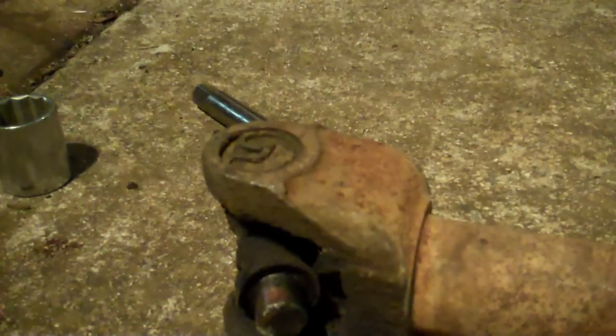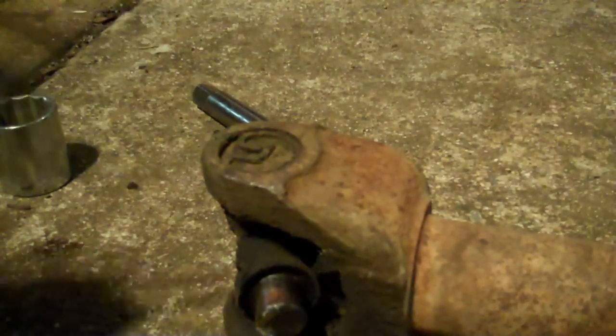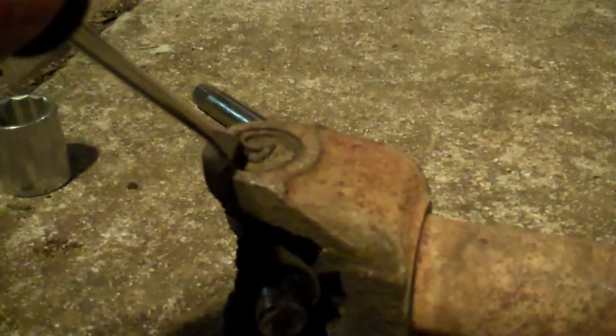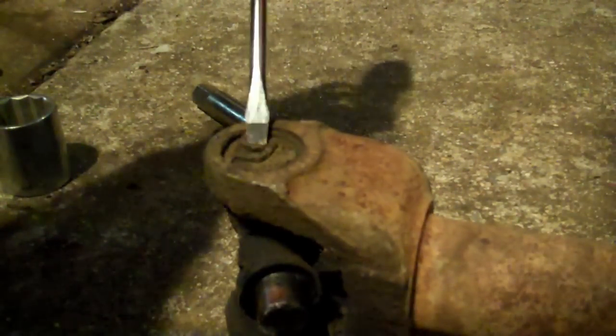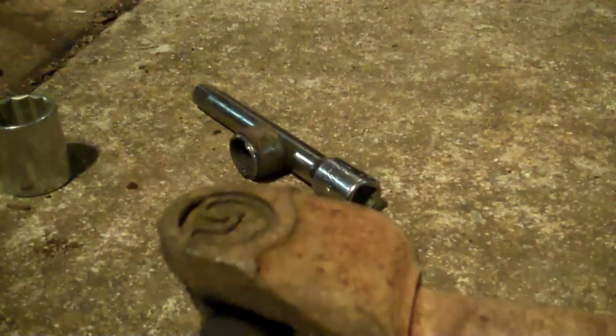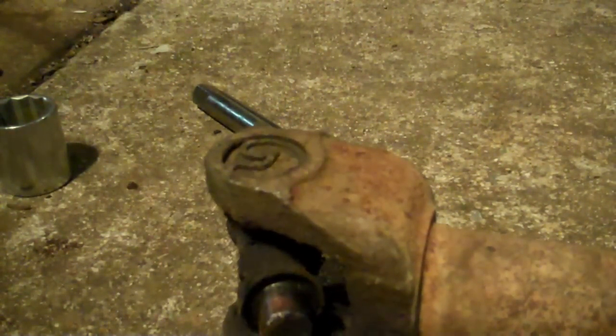To get that snap ring out of there — sometimes they get a little stubborn from rust and crud — you take your screwdriver from the edge and tap it with a hammer. It breaks them loose. Sometimes you just give them a love tap; sometimes you have to really smack them out.